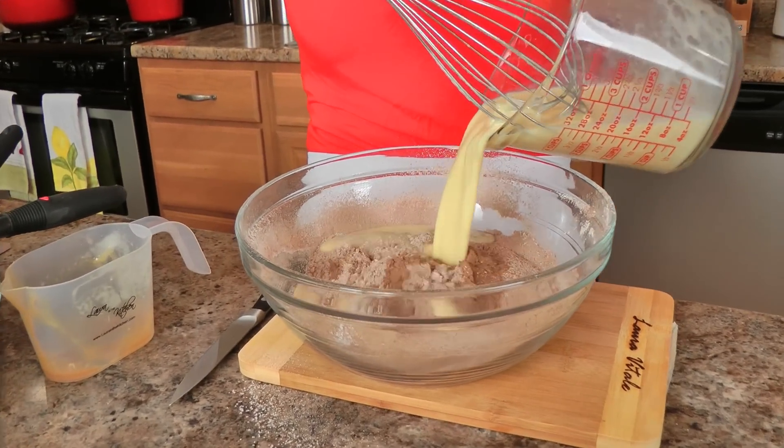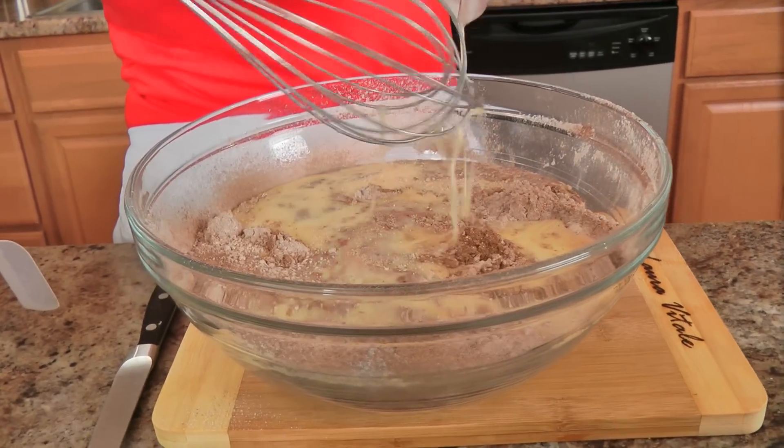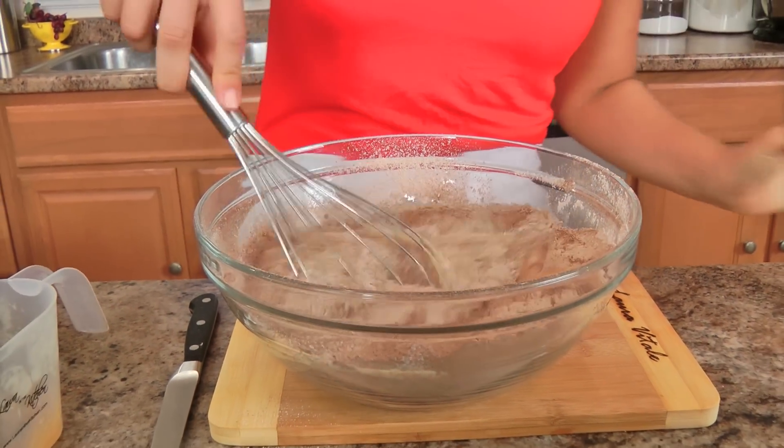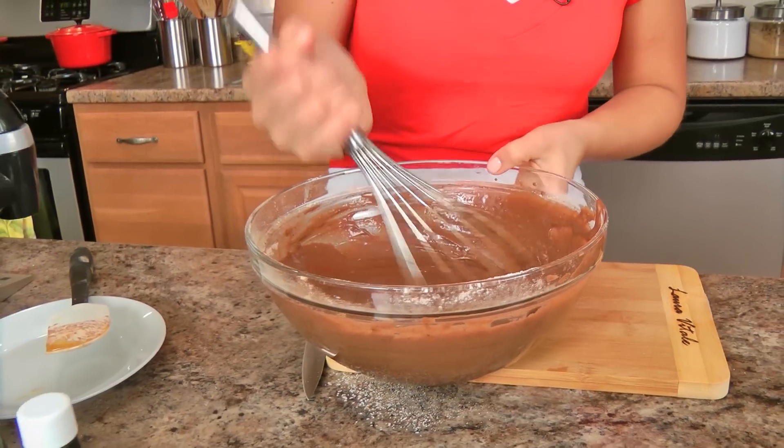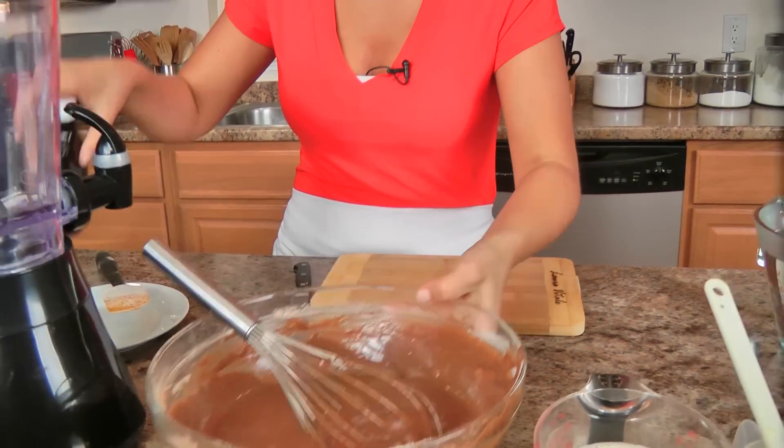Now I'm going to pour my wet into my dry and just mix until the batter comes together. That looks delicious and creamy and all things wonderful. Set that aside.